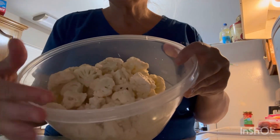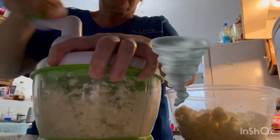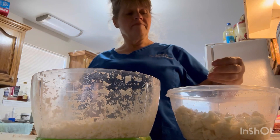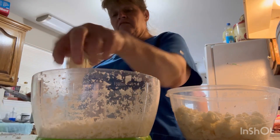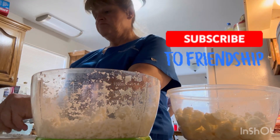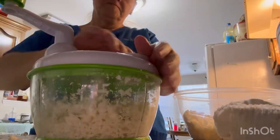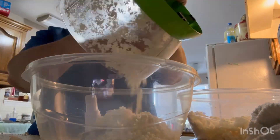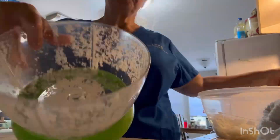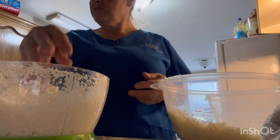Two heads of cauliflower. I took all the big stalks off like that. I'm going to put it all in here and do a little bit at a time - it says to make it small. I'll cook it in the microwave or on the stove. I'm going to put it back through this thing and try to grind it a little more.